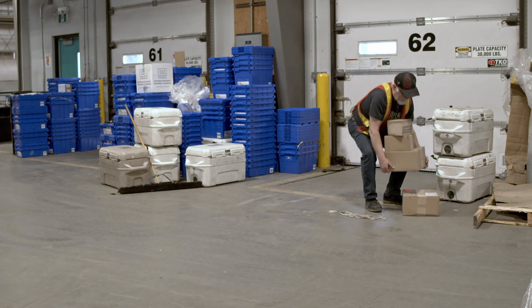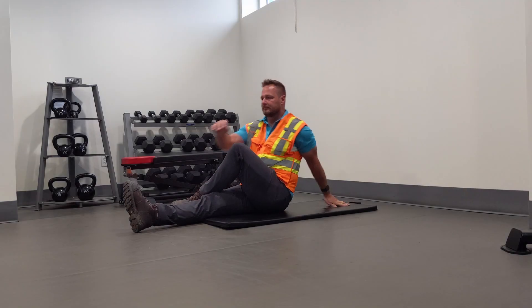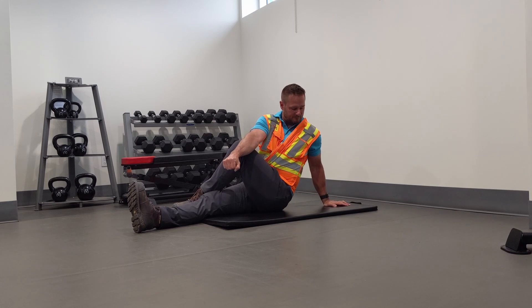When carrying items, turn with your feet while maintaining spinal alignment and good body position. Warm up to work by performing simple stretches of these key areas to help improve blood flow and flexibility.